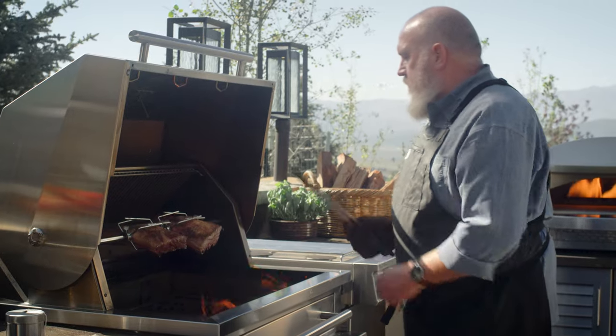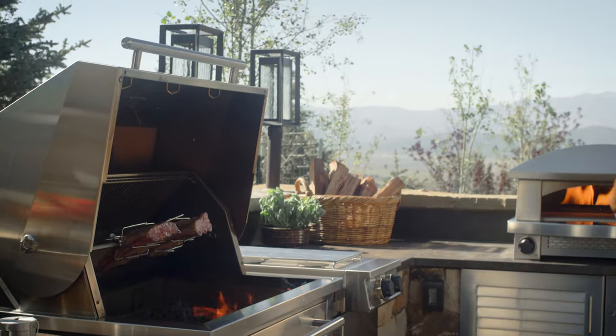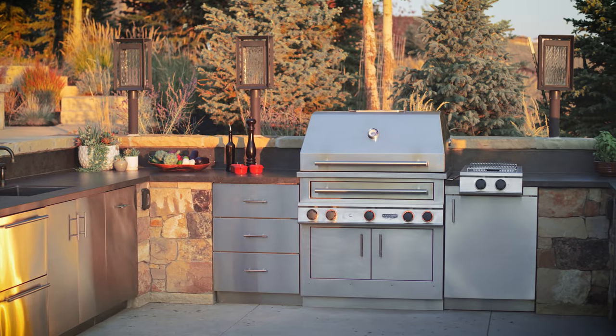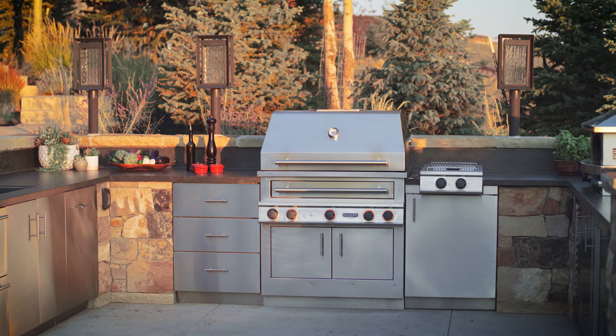If the fire is a bit big, simply leave the grill lid open. The ribs will cook gently from the radiant heat. As the fire dies down, close the lid to take advantage of the convective heat and flavorful smoke.